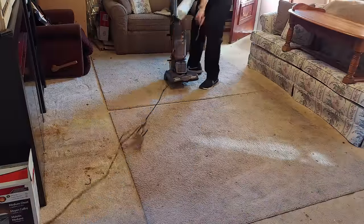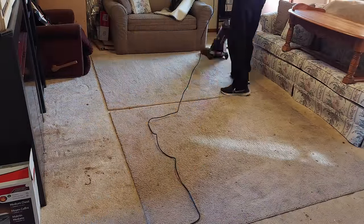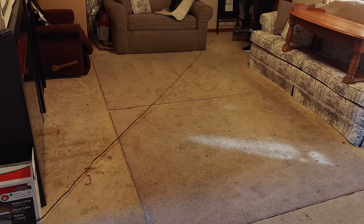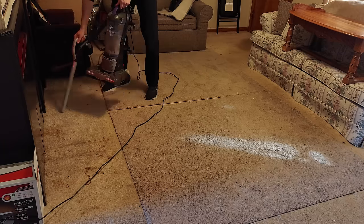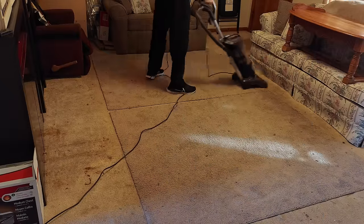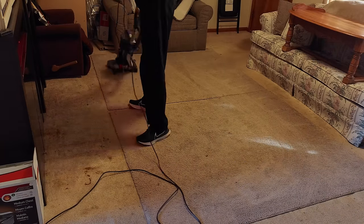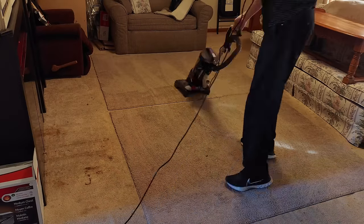I really wish I'd brought my carpet cleaner with me because this carpet really needs cleaned badly. I actually should probably make another couple of those videos. When I first started the channel I had a couple carpet cleaning videos, but they're low quality and the carpets didn't turn out as good as I hoped because I didn't know as much about stain removal back then as I do now. I may have to make some of those in the future.